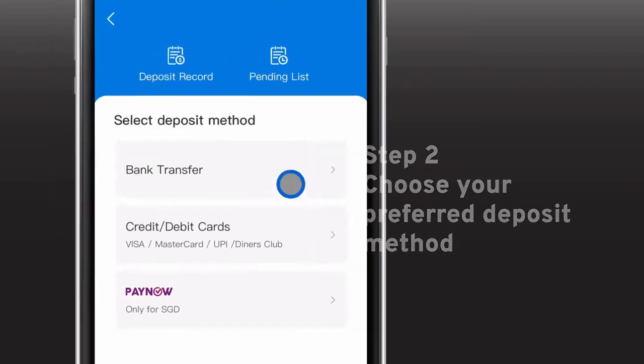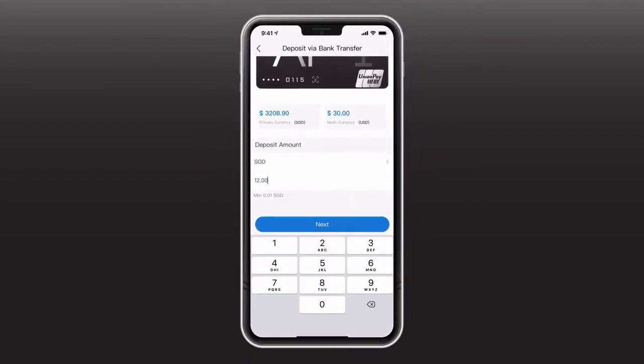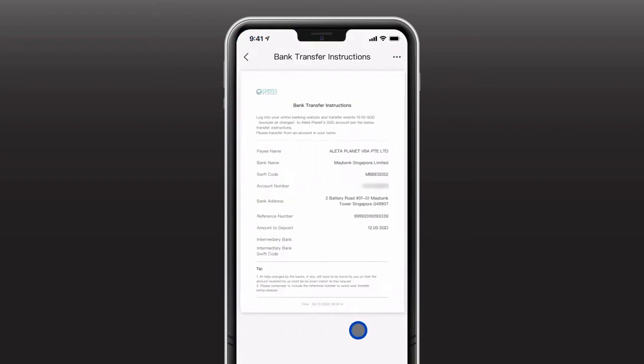For deposit via bank transfer, select bank transfer, choose your currency, and key in the amount you wish to deposit. Click Got It once you've acknowledged the bank charges that might be incurred from your servicing bank. Next, simply save the bank transfer instruction as provided for the further action of your bank to facilitate the fund deposit.